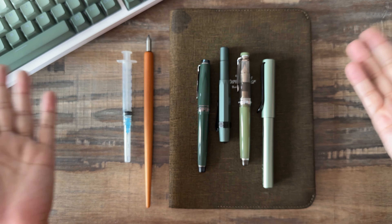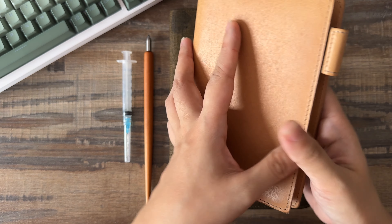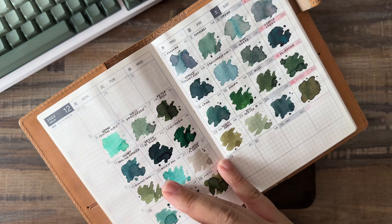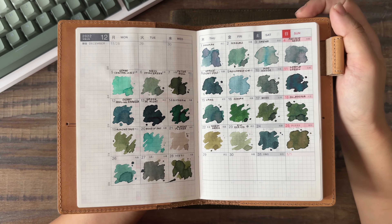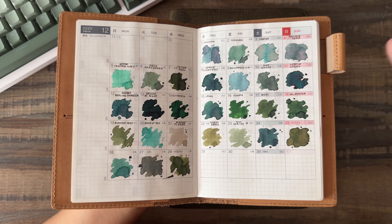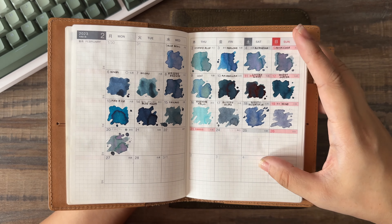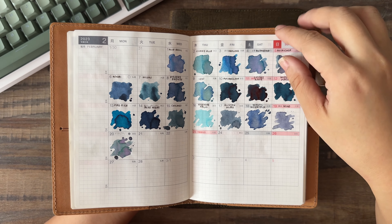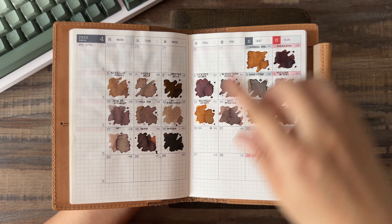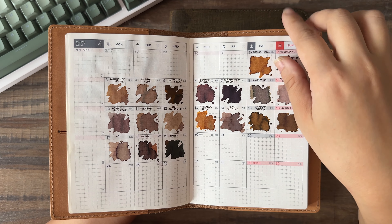I used to use the butt of a glass pen, and I still do more often than not because I forget that I have this Kakimori steel nib thing. Even though these have converters, I still prefer using a syringe. Normally you should use a blunt syringe, but I can't find mine. This is where your ink swatch book comes in handy — instead of bringing out all the inks in my stash, I just use this and try to figure out what would look nice.